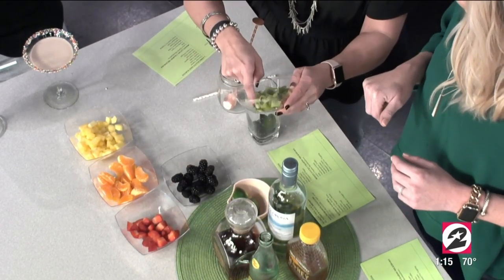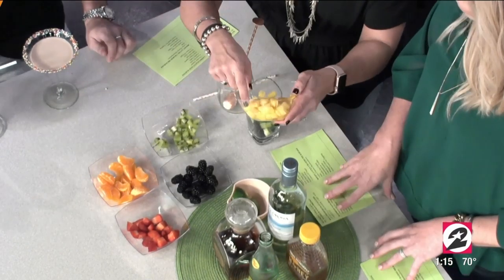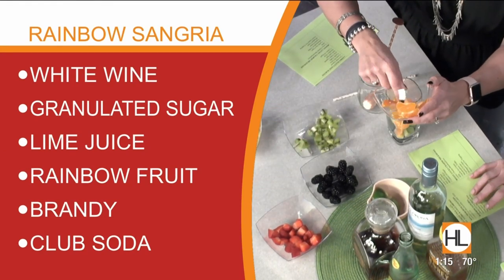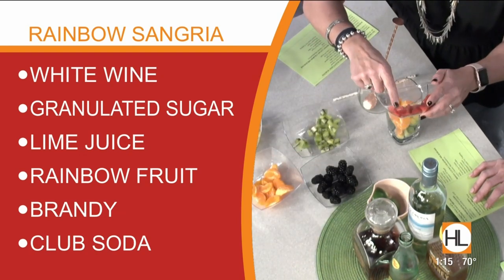And then you can do the kiwi, pineapple — you know, like Roy G. Biv. Oh yes! You can add any fruit that matches the color scheme. This is so tasty, by the way. Isn't it? I'm not guilty that I'm already enjoying it.